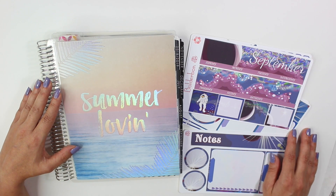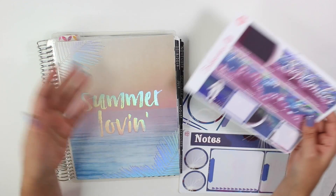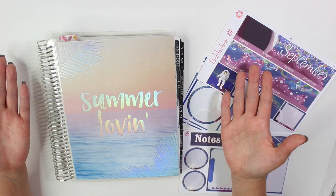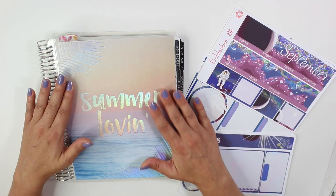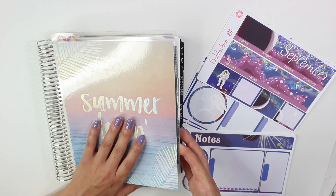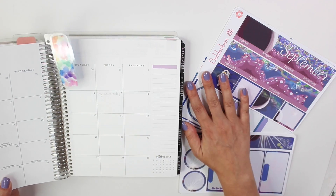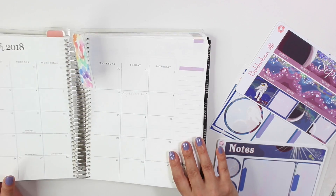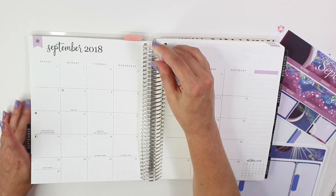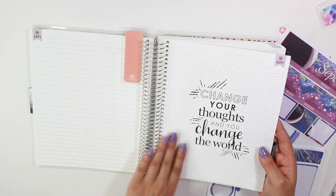Hey guys, it's Bonnie from Boulder Bond. Welcome back. Today I'm going to be setting up my September monthly along with my note pages in my Erin Condren. I still have my summer loving cover on because I don't want summer to go away yet. I definitely want more sun before September comes. I do have to set up September early this month because I have been already pre-planning in here, making sure I write in all of the videos I want to get done early before putting in my stickers. So let's go ahead and get started.